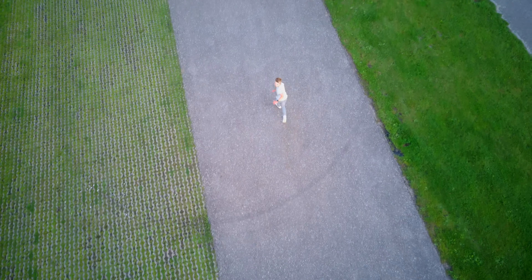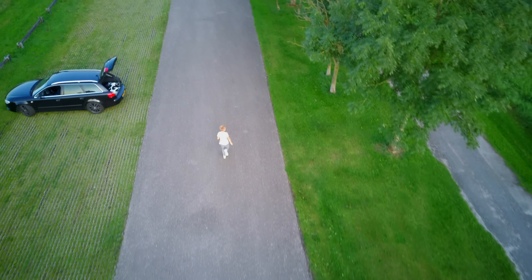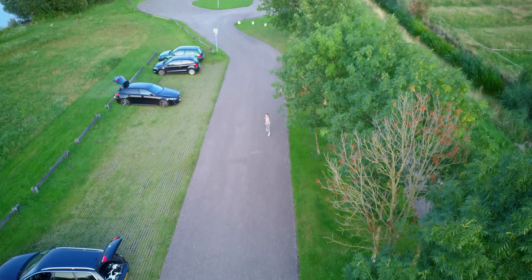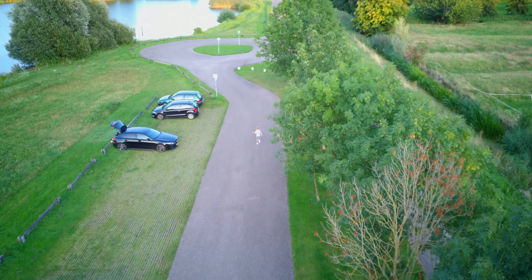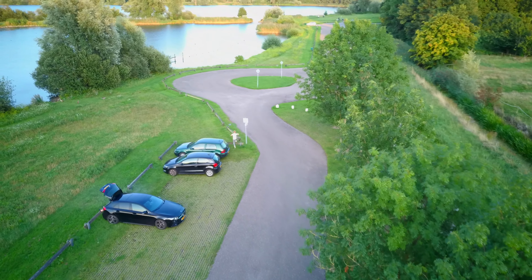I also tried some object locking or smart tracking. In this scene you see my son. The drone was locked to him by drawing a rectangle over the object and selecting go. The FIMI does not have obstacle avoidance, so I adjusted the flight manually but the gimbal stayed locked to my son. It's very nice.